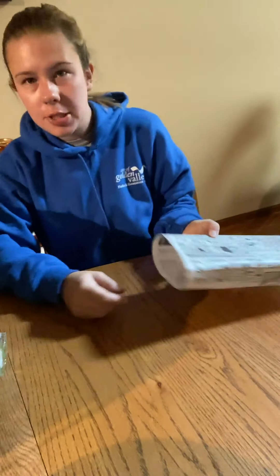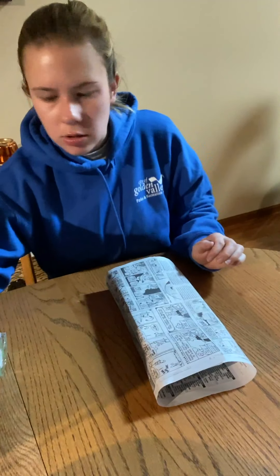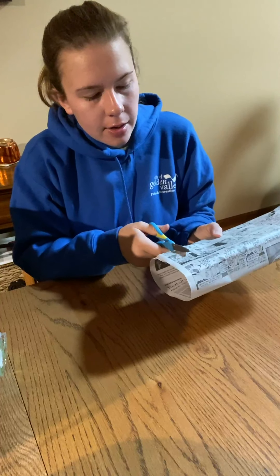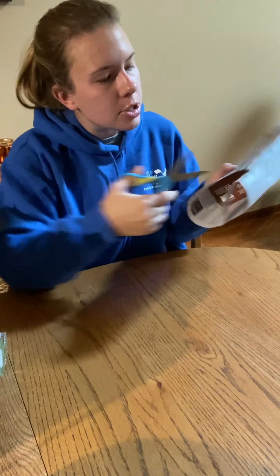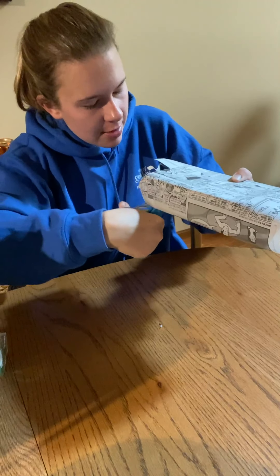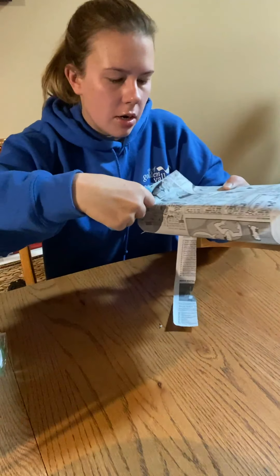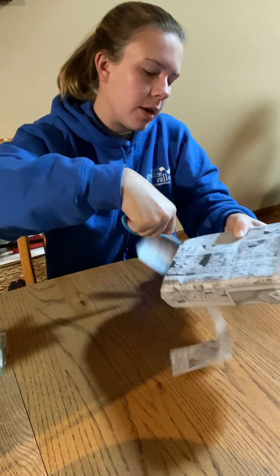From there, as you can see, we have the edges left. The edges are probably the trickiest part. Mine is a little bit too long, so I'm going to trim it — you'll see why in a minute. I'm just trimming the edges. I don't really have a good guiding line here so it might get a little uneven, but that's okay. You can always go back to that top section and cut from there as well.